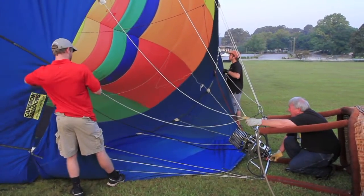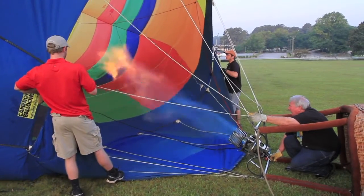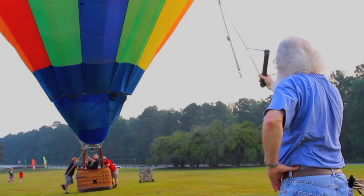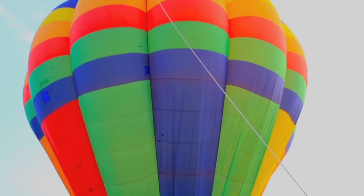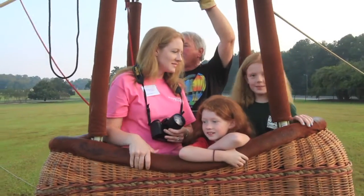Once we heat that air, of course a simple thing — hot air rises — so it'll actually pull the balloon and make it stand up. Once we get that balloon stood up, whatever passengers we're taking with us, we'll get them in here.